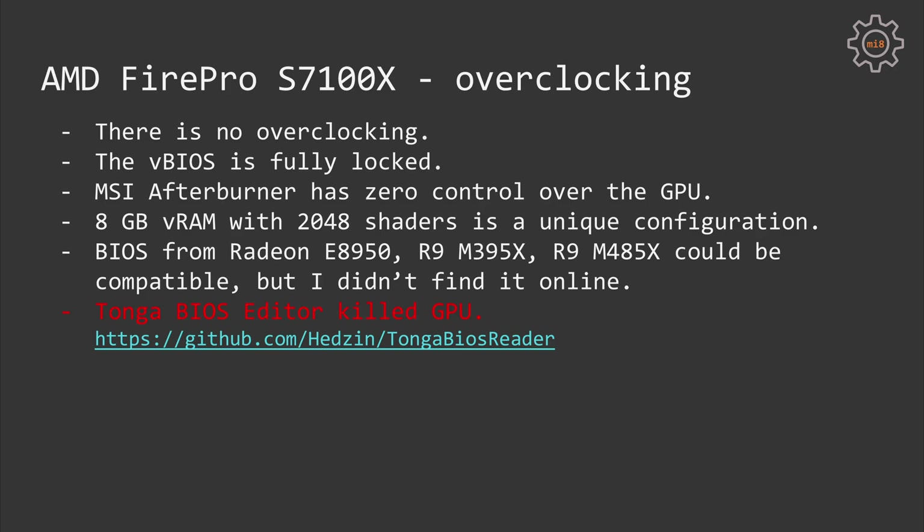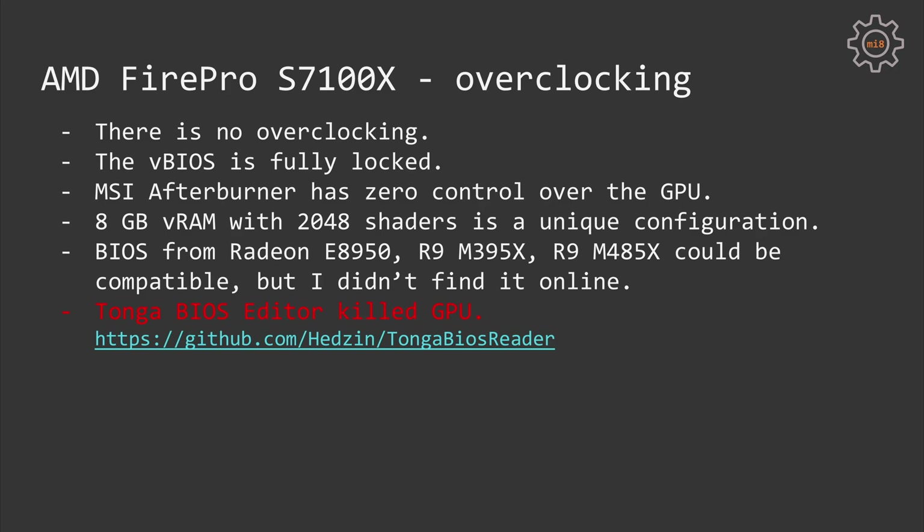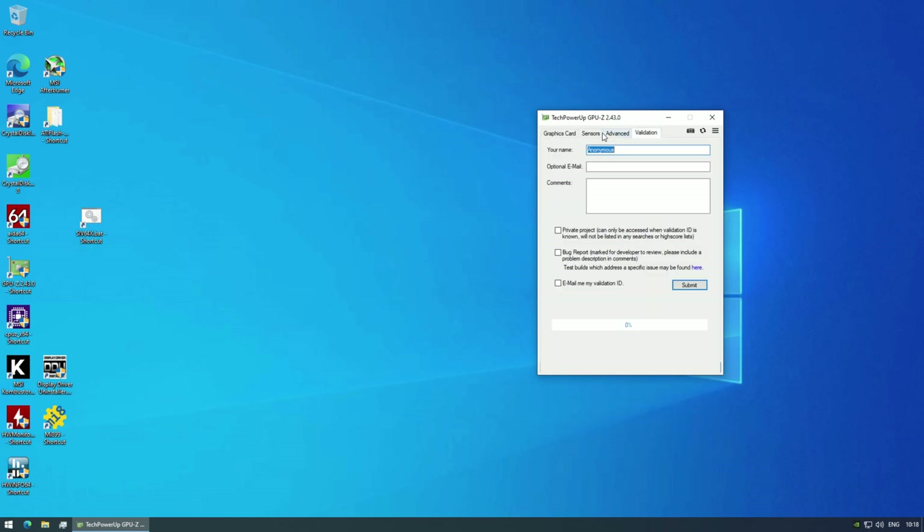I tried to find a BIOS from other GPUs with the same die and 8GB of video memory, but these GPUs are very unique and I was unable to find a compatible video BIOS. Compatible candidates could include BIOS from the AMD Radeon E8550, R9 M395X, and R9 M485X. I then tried using the Tonga BIOS editor to increase the clock frequency, but after flashing the modified BIOS my S7100X got bricked. I restored the original BIOS, but the GPU no longer works — it is still detected in GPU-Z but reports 0GB of video memory and is unusable.